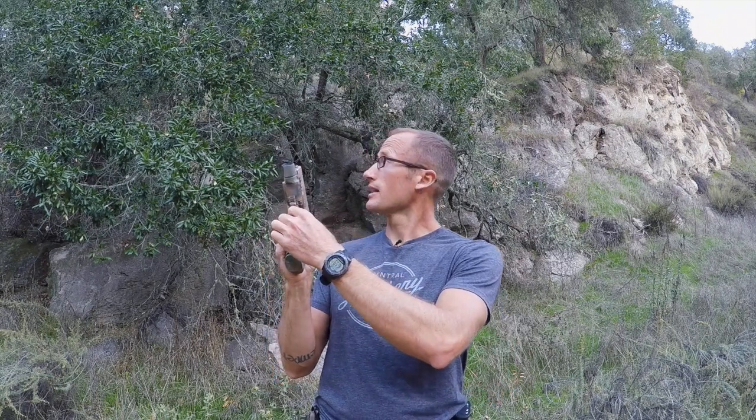Hey everyone, it's Ivan with kitbadger.com here to bring you a tip. Earlier I had done a video on the DG switch and I told you how this switch can end up getting wrecked. So what we're gonna do today is a little hack that will reinforce it so it doesn't get destroyed by your holster moving in and out and wrecking your switch.